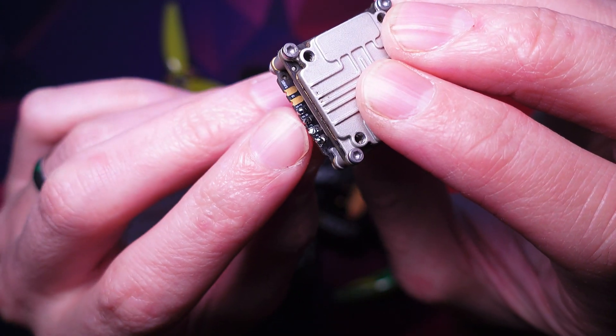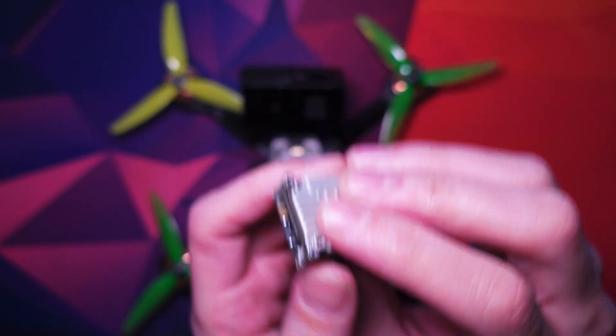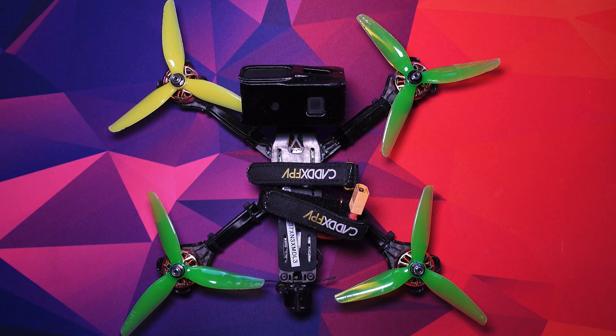The other thing most commonly is the TX and RX being the wrong way around. For me, that's not my problem because I've got three quads. I've moved everything around and it's definitely the Vistas that are the problem, not the wiring.